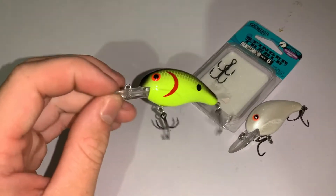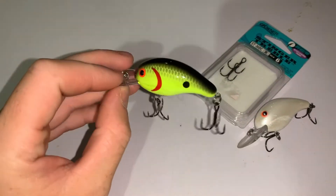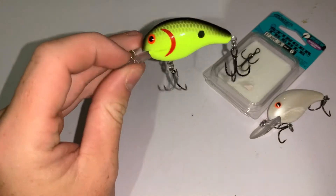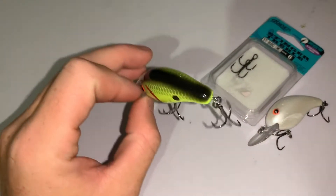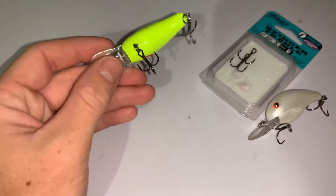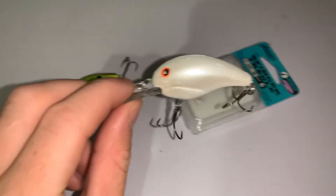Even when the water isn't that dirty, the chartreuse and black still works really well. Everybody throws a crankbait, spinnerbait, or fluke this time of year, so when fish see this going by real quick they'll just react to it. It might not be the exact color of a shad, but they see it and react.